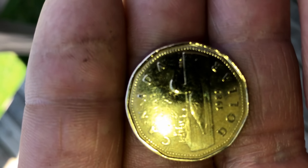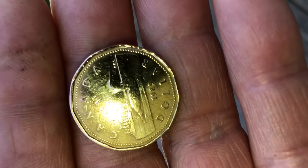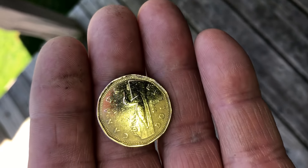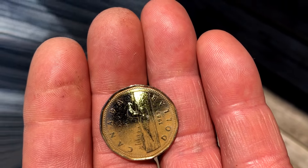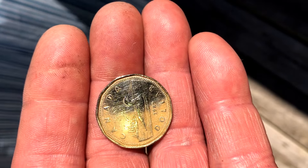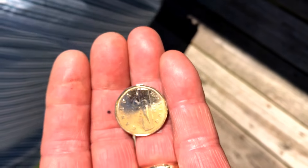You can see half the coin we did one way and the other half we did with ours, and you can see the definite difference in the shine. Out here in the sun it'll blind you — it actually reflects so well that you can see yourself in it.